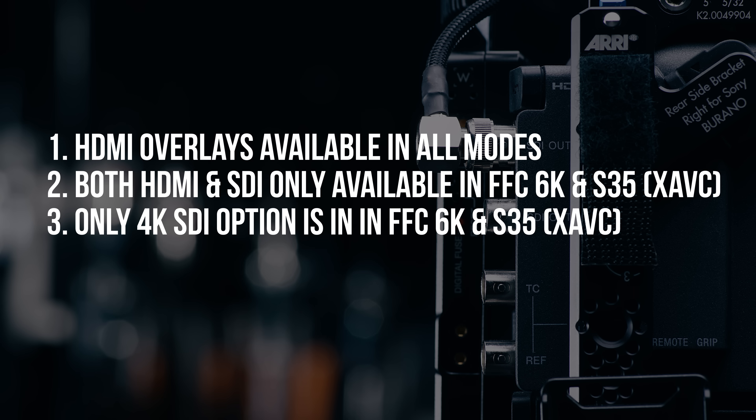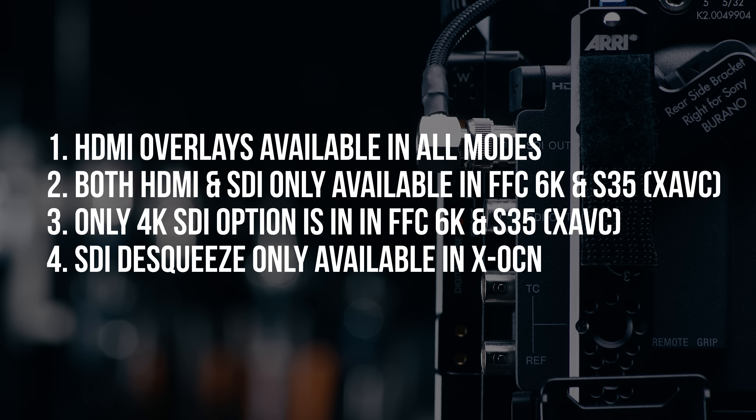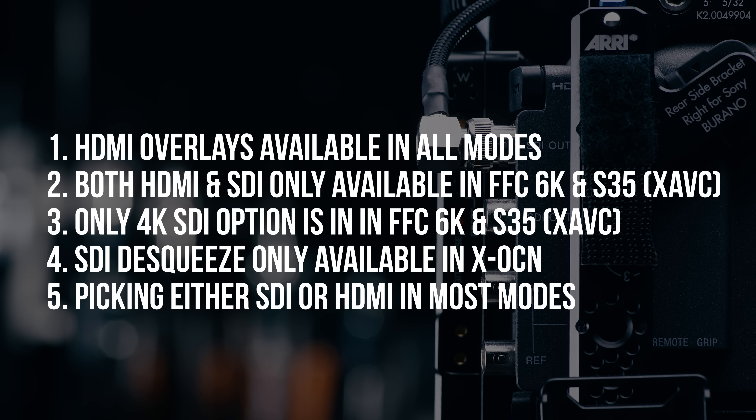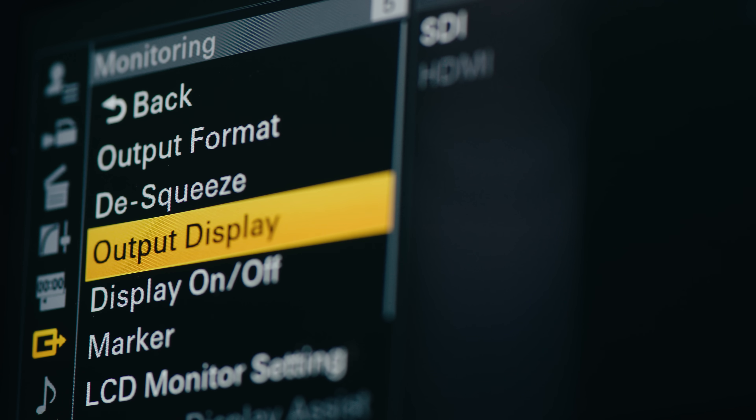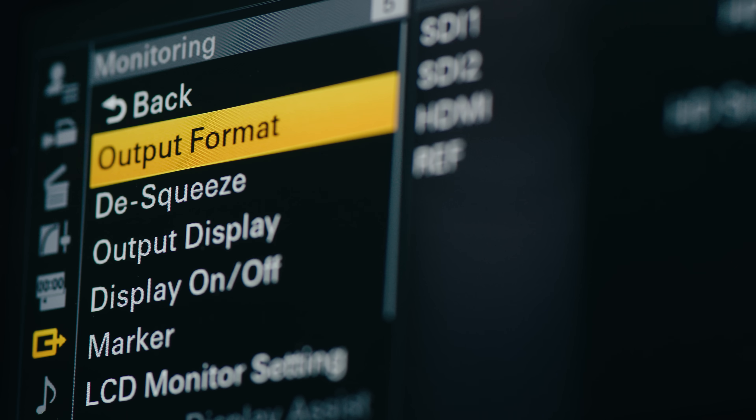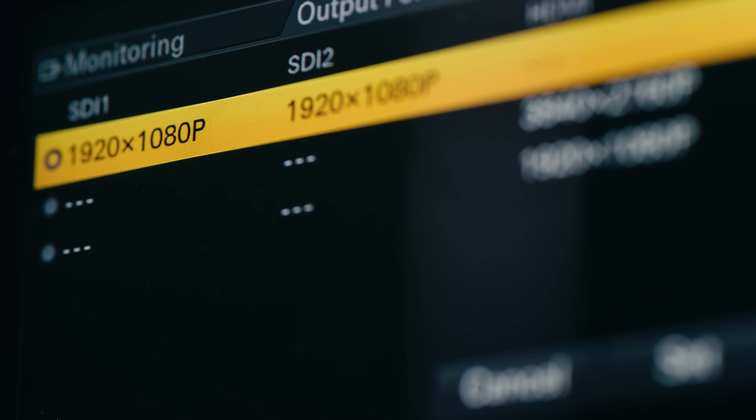Three: your only 4K SDI option is also in that same mode in XAVC. Four: SDI desqueeze is only available when recording in XOCN — otherwise you have to use HDMI. Five: in most modes, you're generally picking one or the other in terms of SDI and HDMI. Either way, the output formats are just annoyingly picky, so if you're ever having trouble, that cheat sheet will probably help.